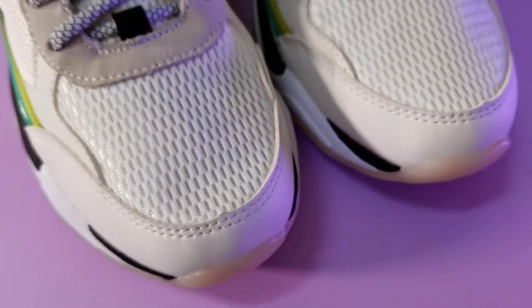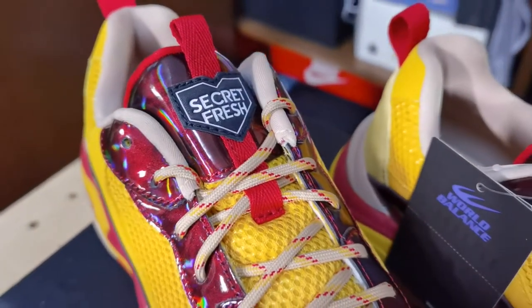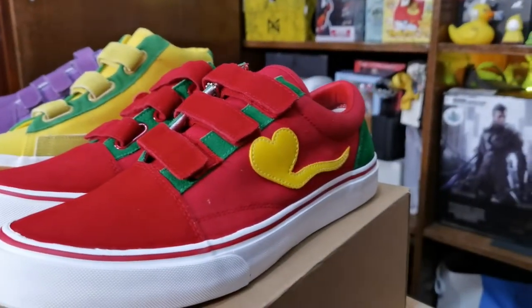This sneaker is the brainchild of DJ Big Boy Cheng and his very close collaboration with World Balance. DJ Big Boy Cheng — a shoe connoisseur and purveyor of the arts — has been supporting local industries for a long, long time, and it's really nice that his influence has been helping World Balance enter a new stage of hype.